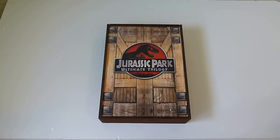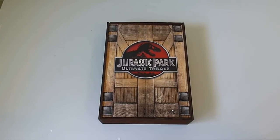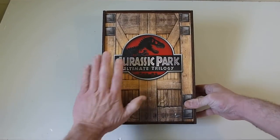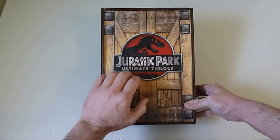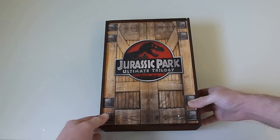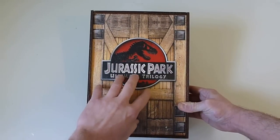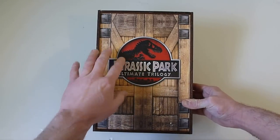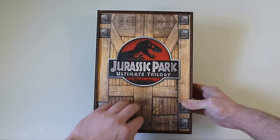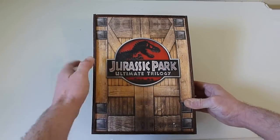For starters, this thing is huge. It does have the Blu-ray trilogy in it, and I think it's awesome that it's made out of real wood. Check out the size of this behemoth — there's my hand, and I've got some pretty big hands, so you can see the sheer size of this thing. Let's take a closer look. There's super nice printing on the real wood front here, lots of color, but you can still see the grain and the wood behind it.